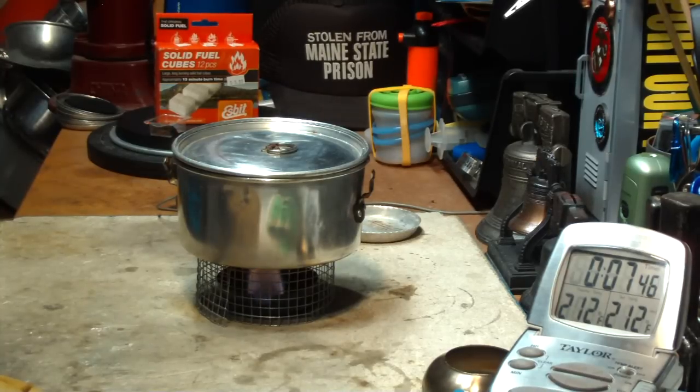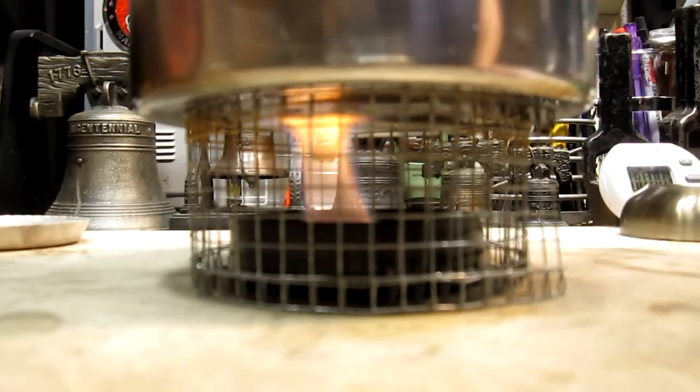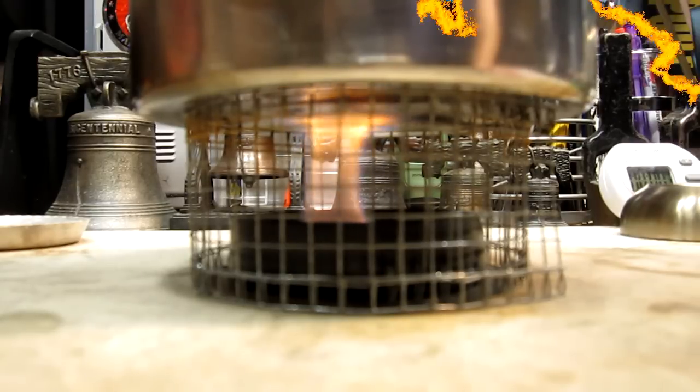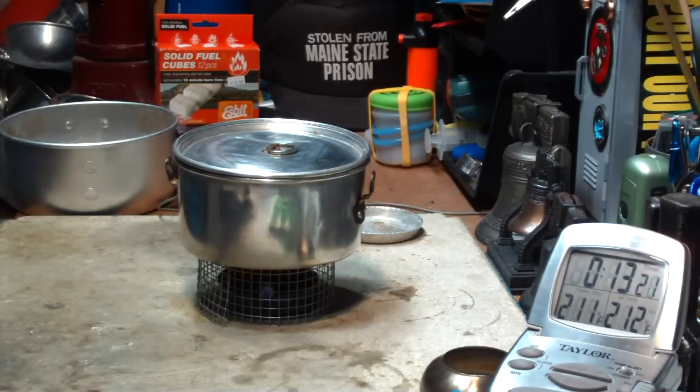Now I'll just let this run out and see how long this burns without the simmering. This is the flames after the water has already come to a boil, running past that boiling time, just waiting for it to run out. It looks like the flame is just about ready to give up the ghost. The water is not boiling now — the temperature is dropping, but there's still just a little bit of flame there.